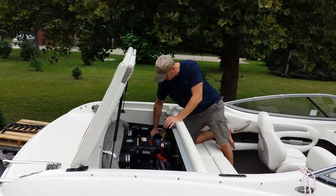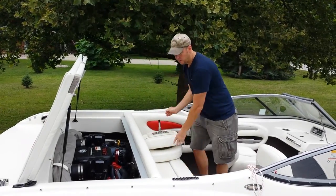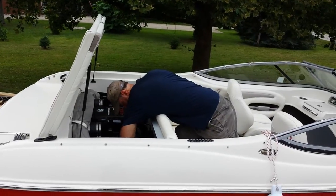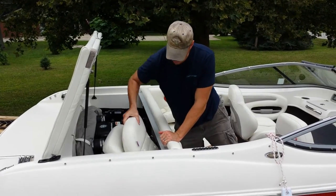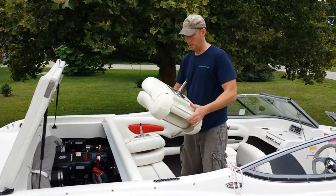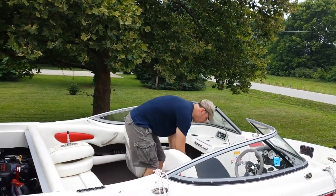So you just pull them out — there's one, grab the other one. They just strap in with little canvas straps and clips. One goes in the front and one goes in the back.